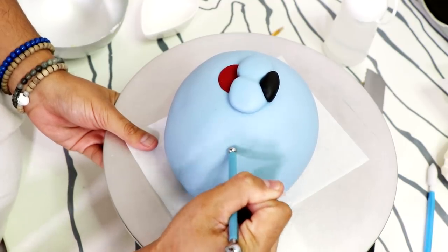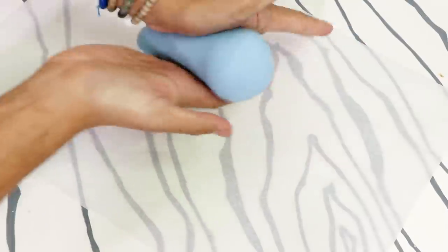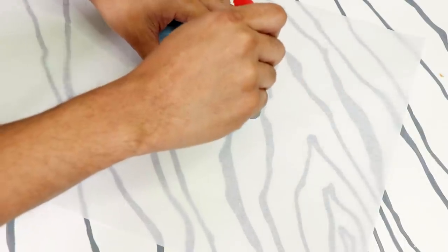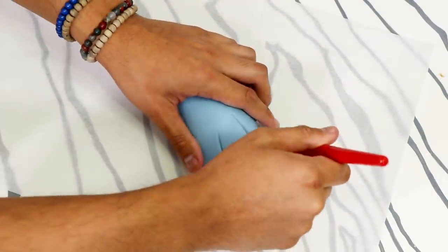My cake was getting really soft, so I placed it back in the fridge and started to work on his paws and back flippers. To create Garbanzo's arms, I rolled out some blue fondant into a log shape, making it thick on one side for the paws. I used a paring knife to cut separations for each of his toes — well, not toes exactly, more like fingers — and went over them with a soft fondant tool to soften up the knife marks. I repeated that process with the other arm.